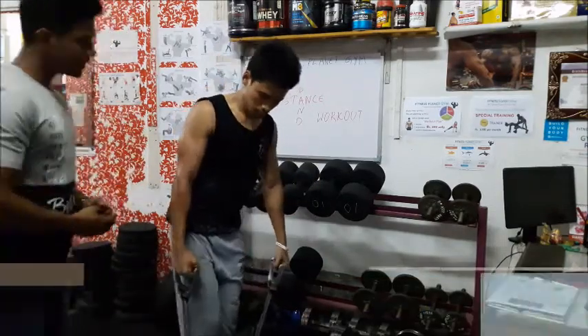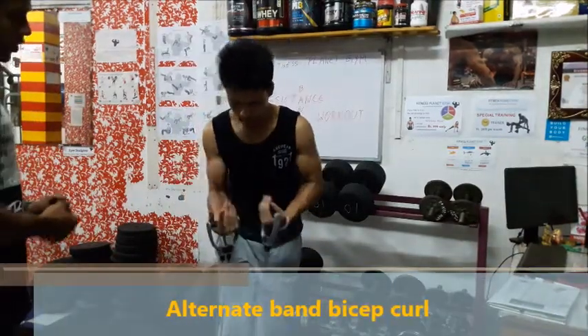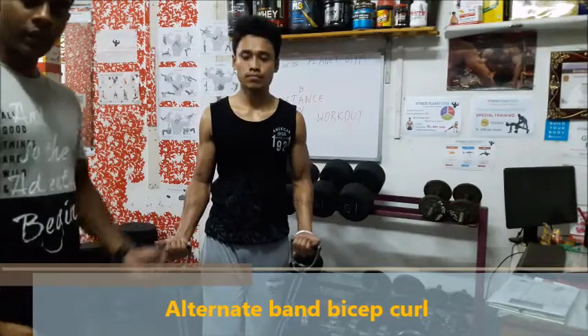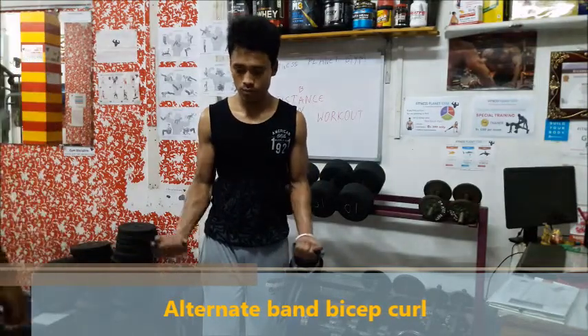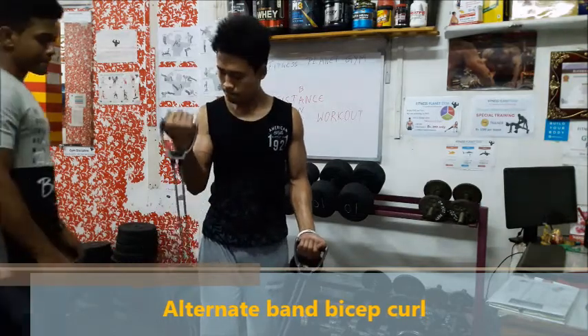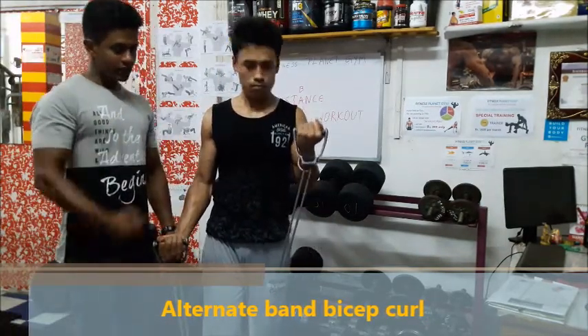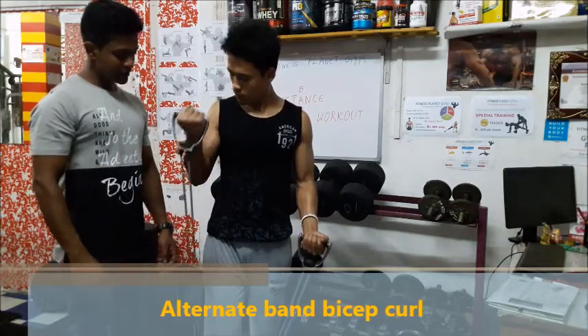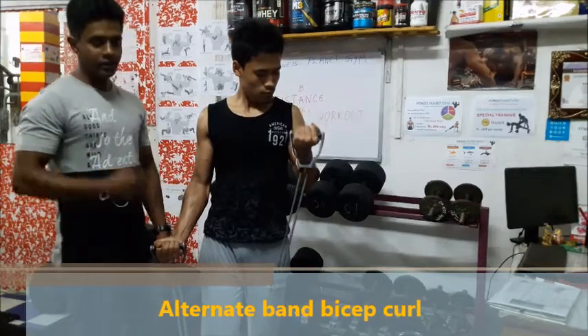Saurabh, can you show us the next one? That is the alternate curl. You can do the alternate curl the same way you would with dumbbells, using two hands alternately. You can see his biceps are moving in a very proper way, and this gives you a good shape.